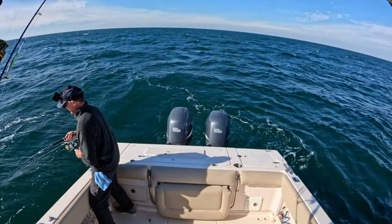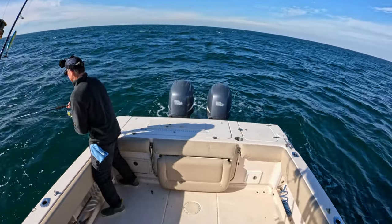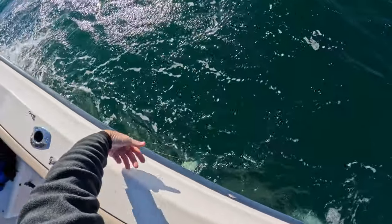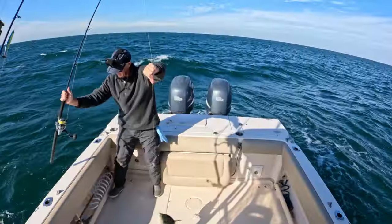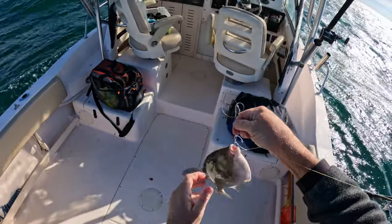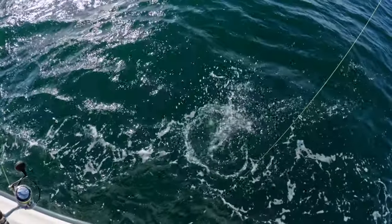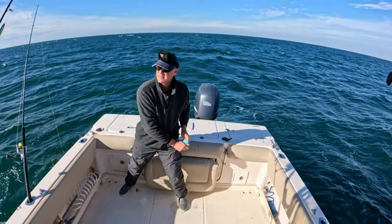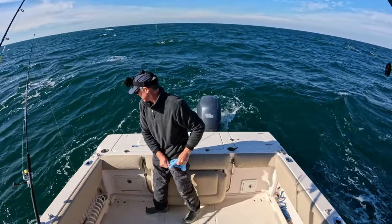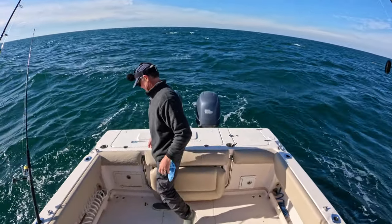Got him again right off the bat — another good pull. What have we got this time? Looks like we finally got our triggerfish. I don't think he's going to be a keeper — these guys are in season if we get one over 15 inches. Yeah, he was only about 13 inches, so let's get him back. I was kind of hoping we wouldn't get into the triggerfish because sometimes that's all you catch on some of these reefs.